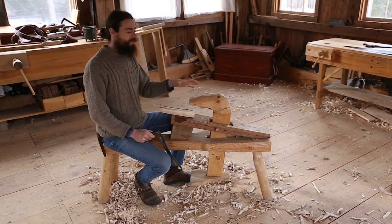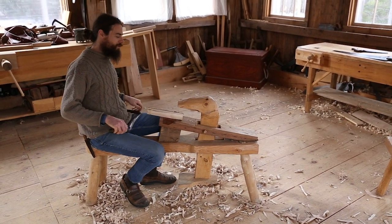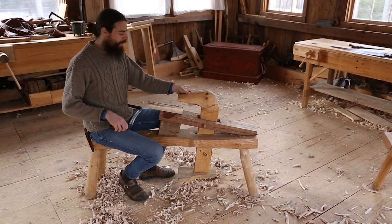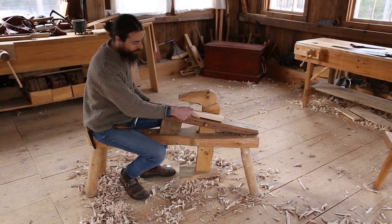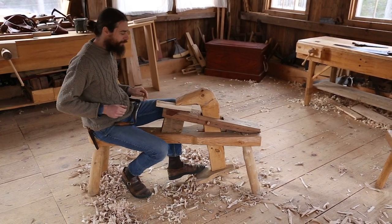The first thing is that it's a continental style, this dumbhead style. So instead of having the bar across, like the bodger style, what I like about this is for longer stock, you can access all sides. You're not locked in with the bar. So I like that.